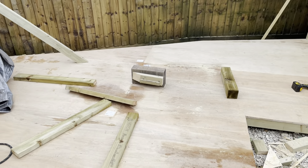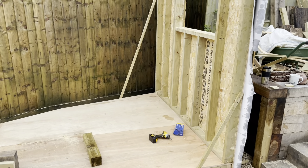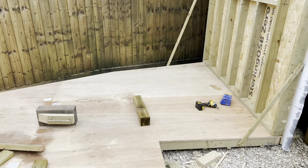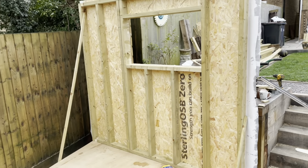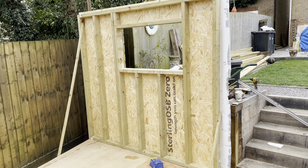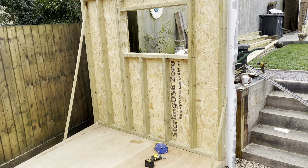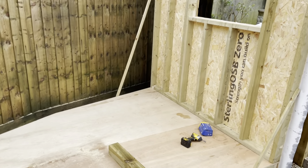That was a lift. I blocked it - used the timber as a lever to get it to a height so it wasn't literally a deadlift. It was heavy but manageable. That wall is up in place and we'll start making some of the others now.